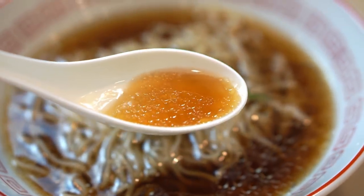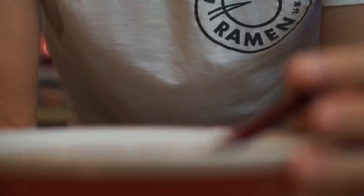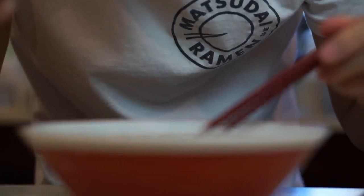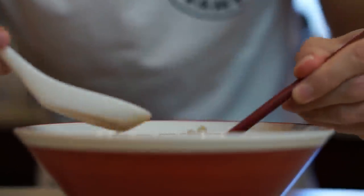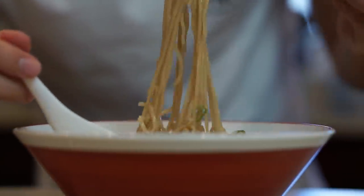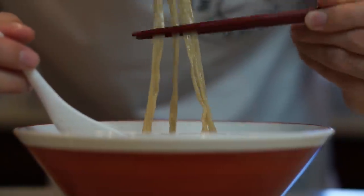Of course it's not going to be as good as a chintan stock you spent six or seven hours meticulously simmering, but for what it is and how quickly you can put it together — especially if you have the ingredients prepped beforehand, the tare made, the chiyu already made — it's pretty good. The chiyu will last in the fridge for a couple of days and in the freezer for a couple of months, so you can always have some on hand.